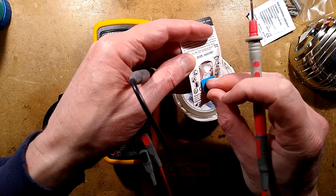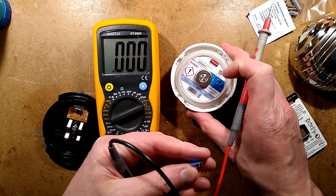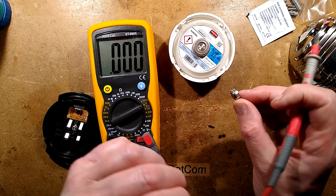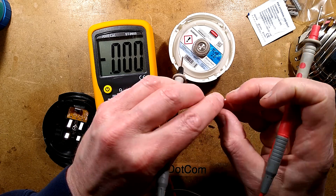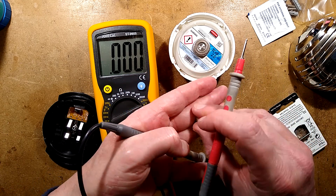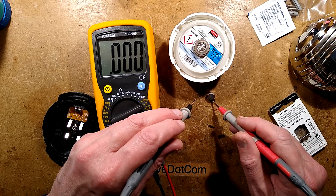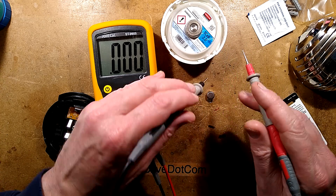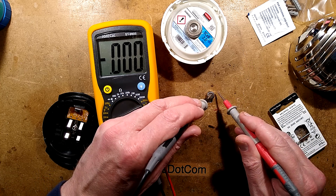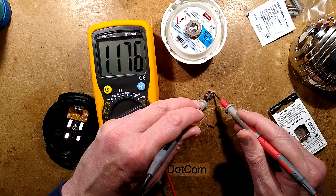This is an unused one - it could still have the seal on. The science behind these is that zinc air cells require oxygen to actually operate, which is why they have a little tab on the back. As soon as you peel that off, it exposes some air holes and the chemistry starts happening. But if you leave that tab on and pass current, the voltage will drop quite a bit and then it'll start producing hydrogen because it's being starved - the oxygen needs the full thing. I'm measuring about 1.235 volts on this one.